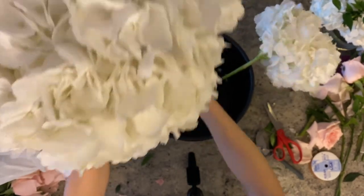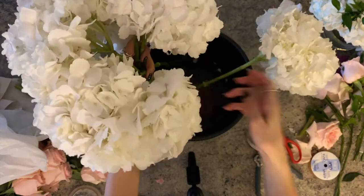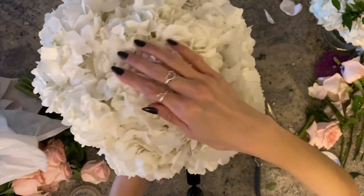As you bundle them, you can move them around to make sure they look even. For the centerpiece, I use six to seven hydrangeas and place them in a five-inch cylinder vase.